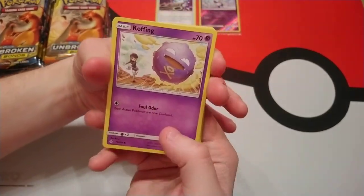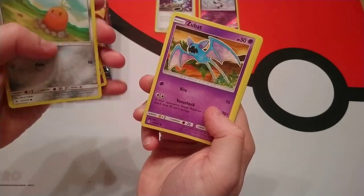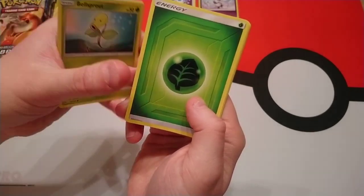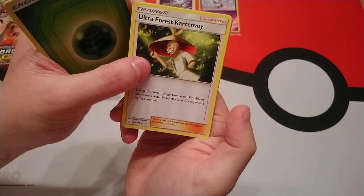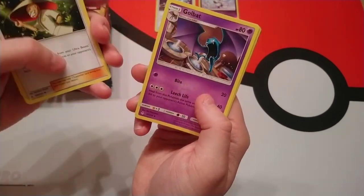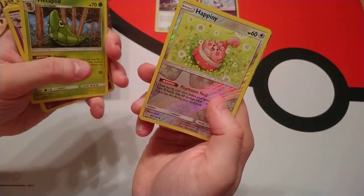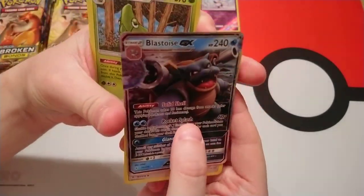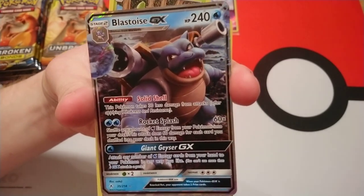We've got someone out of this pack. So we've got Koffing, Zubat, Jigglypuff, Bellsprout, Grass Energy, Ultra Forest Cartonvoy — I didn't see that one in the pre-release kit. Golbat, Metapod, reverse holo happening, and our first rare is a Blastoise GX. That's a good looking Blastoise!